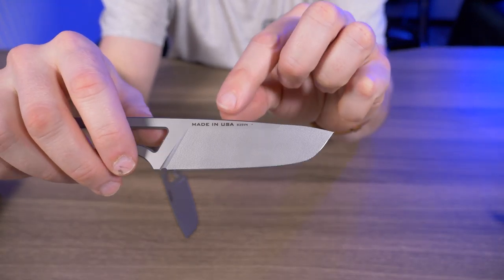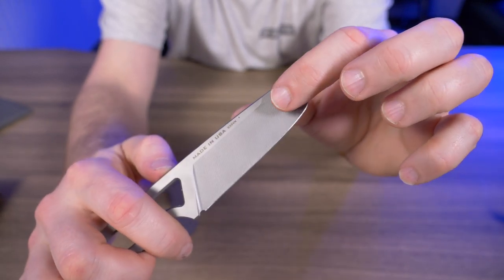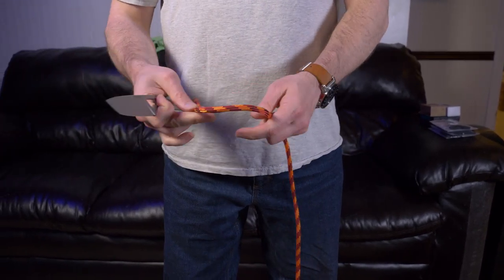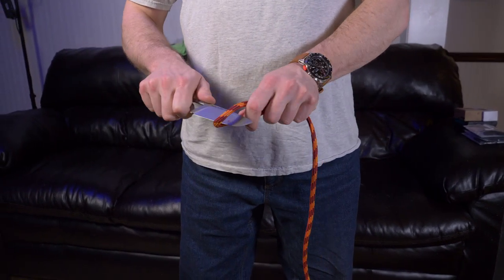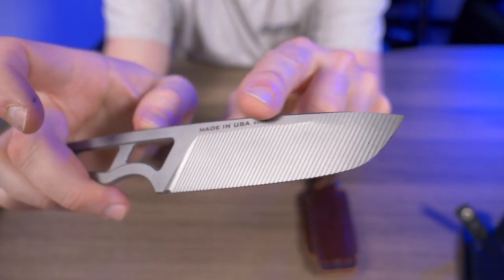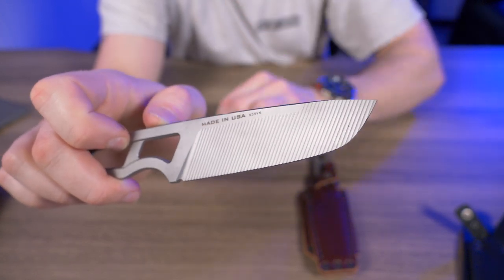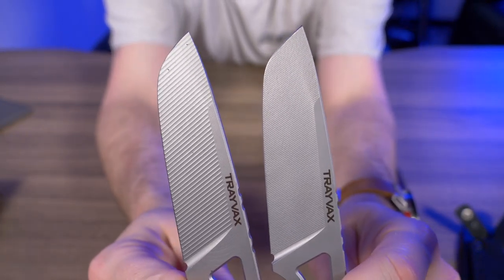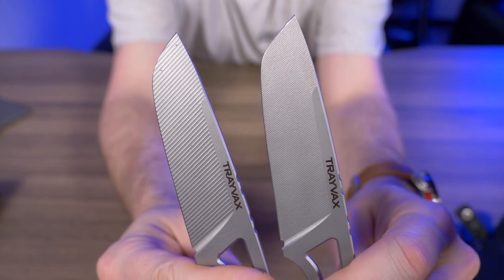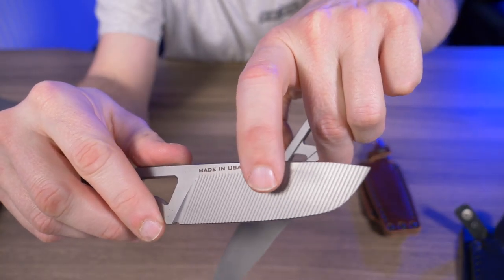The one big difference they made: on the Kickstarter version the machined ridges on the blade are really fine, and in my review I said my only concern was that when cutting rope or cardboard, little bits of fiber get caught in those ridges. Looking at the retail version, those ridges are way more defined — more aggressive and spaced apart more. Whether that's good or bad I'm not exactly sure, since I wasn't the biggest fan of the ridges in the first place.